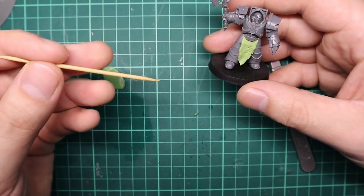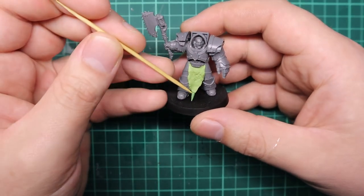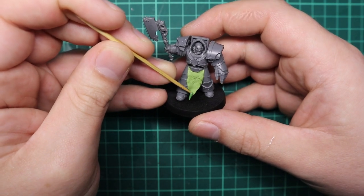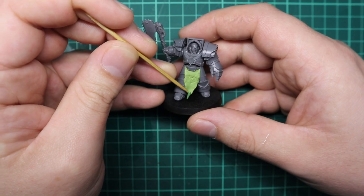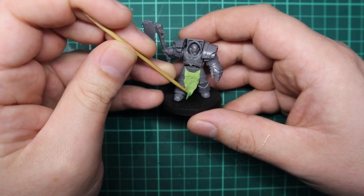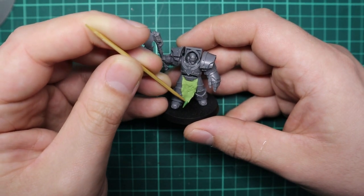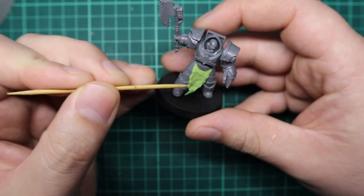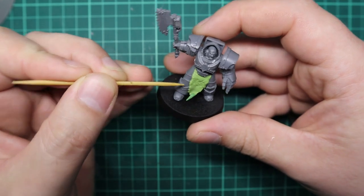The sharper you make this point, I personally think the more realistic the fur looks. This is just something to keep in mind — it depends on the kind of fur you're trying to portray. Now you want to start sticking the green stuff onto your cape or loincloth, and you always want to start from the bottom and work your way to the top, so the fur is always kind of folded on top of itself.